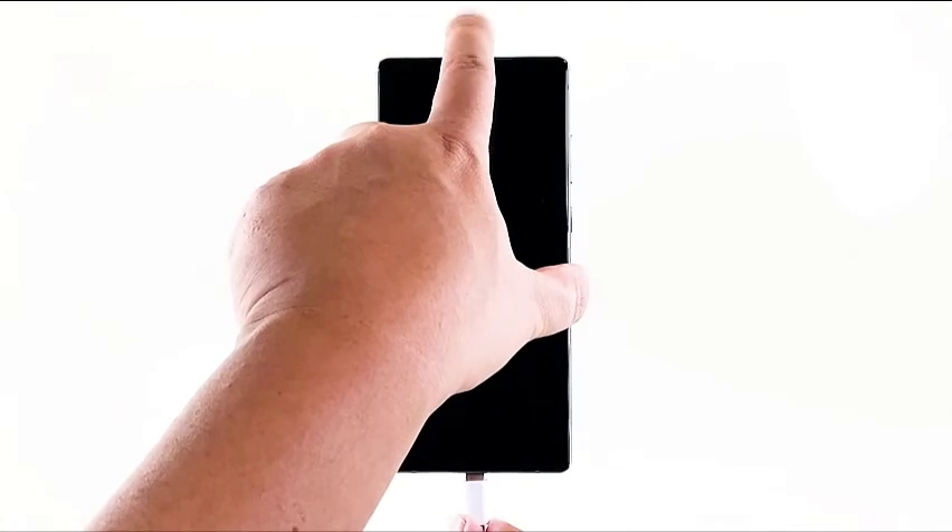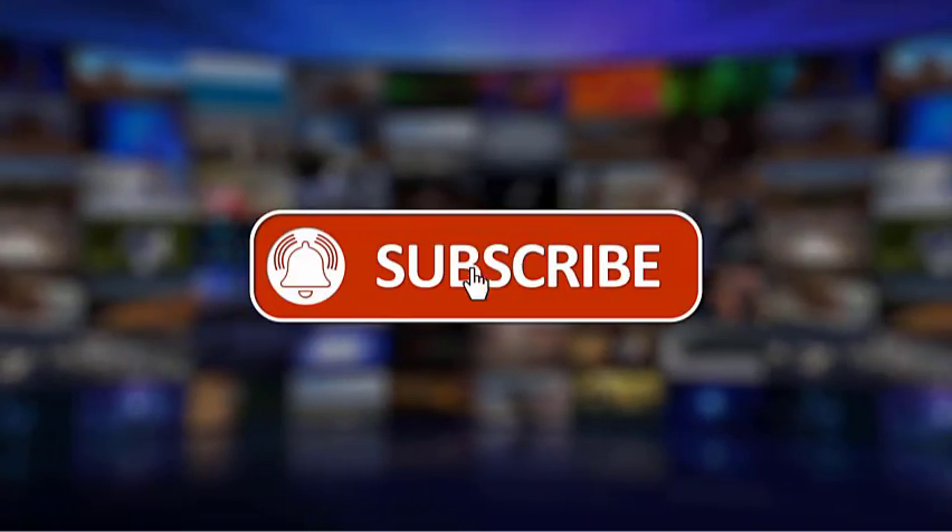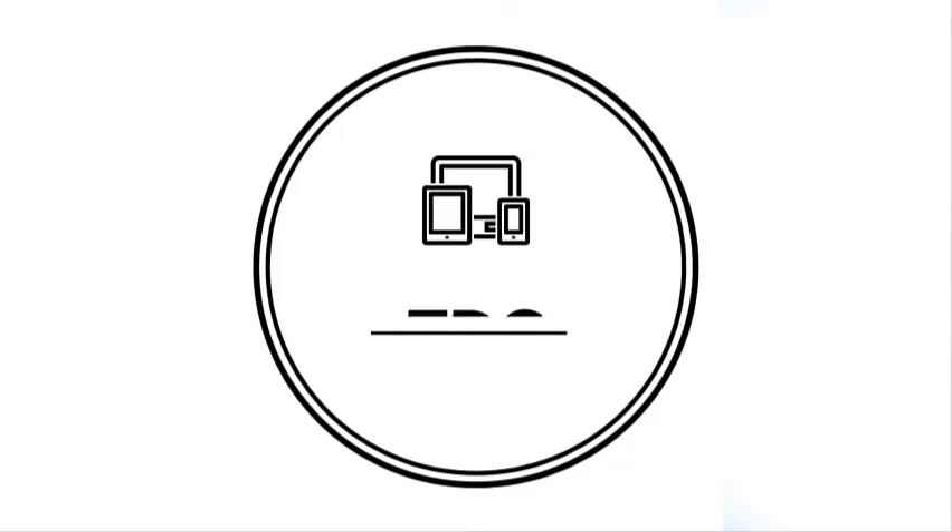We hope that we've been able to help you one way or another. Please support us by liking, sharing, subscribing, and hitting the notification bell for more troubleshooting videos.